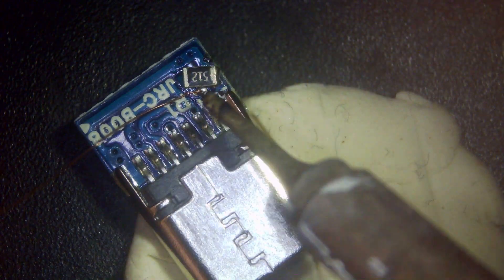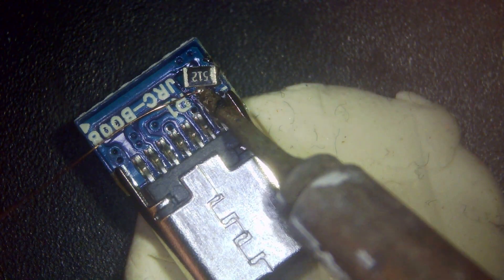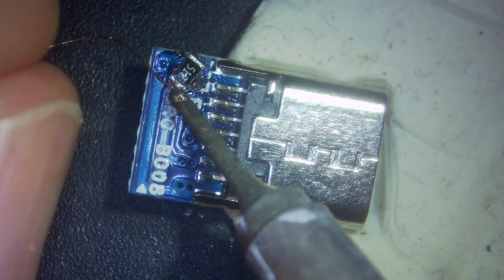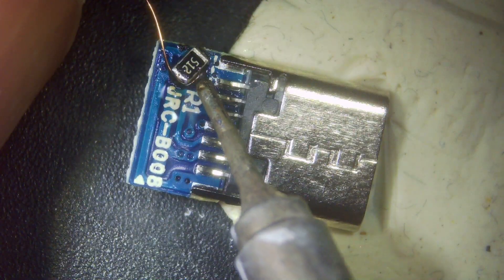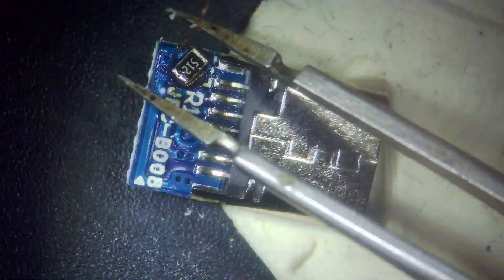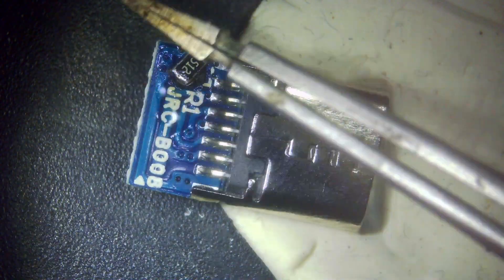We'll spin it around to get a better angle. I'm going to apply a little bit of wire to the pad and spin it around. Unfortunately we've got to do a little jumper wire, but it's still going to have the same effect. Make sure that's fully stuck in, fully soldered, then whittle off the excess and we're done with that bit.